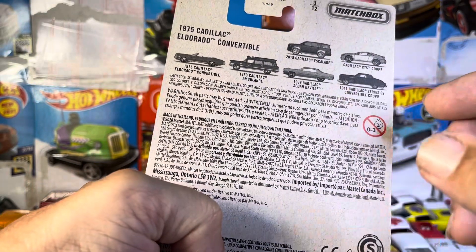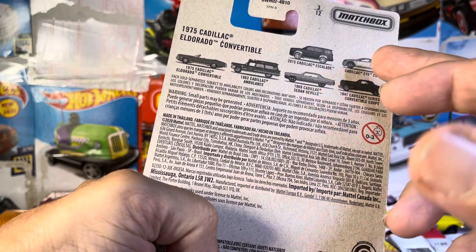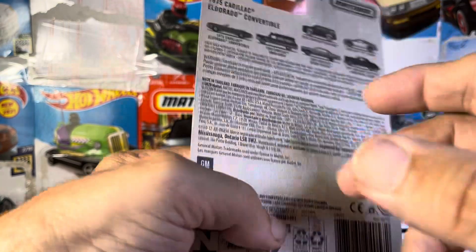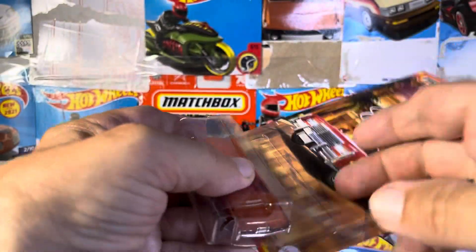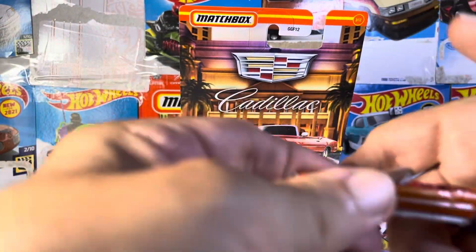What else do we have here? I have that — I want the 68. I might have that in different variations, but I have nothing, nothing like this. This is sharp.